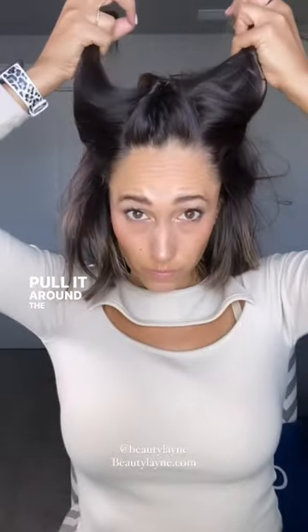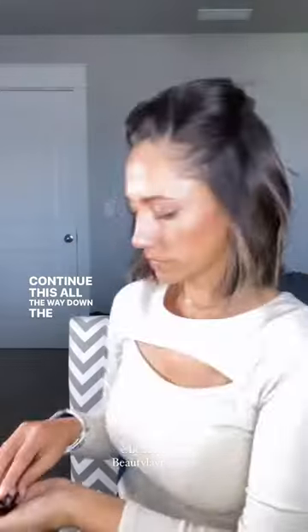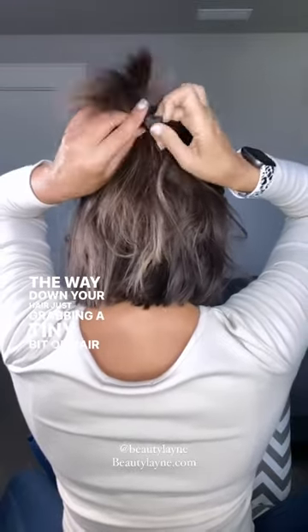Grab your sections, pull it around the back, leaving out the tail of the other topsy tail, and flipping through and pulling tight. Continue this all the way down the back of your head. I did larger sections, but you could always do smaller sections — just grabbing a tiny bit of hair from both sides, pulling it through as a topsy tail, and then tightening.